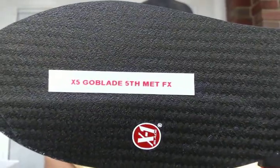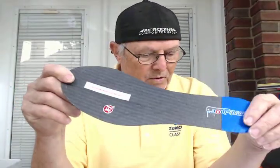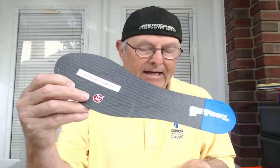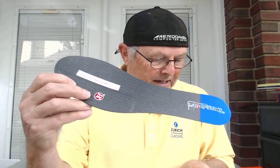It's ClydeIndianaBrace.com. It's the X5 GoBlade for a fifth met fracture. This is going out to Sean in Tucson, Arizona. Sean walks at work 12 hours a day, three times a week. He's an ED nurse. He weighs 305 pounds.